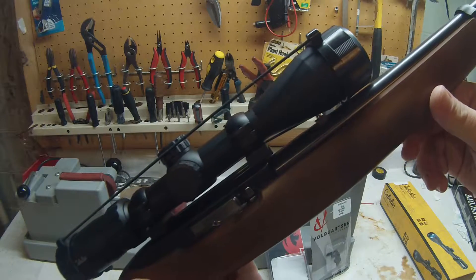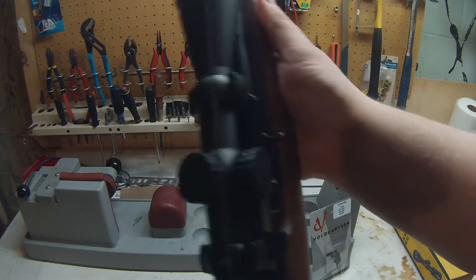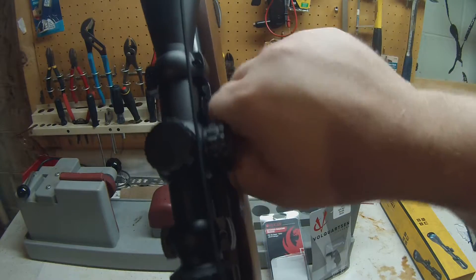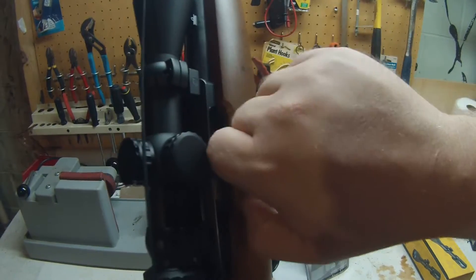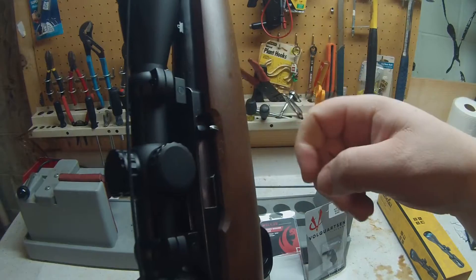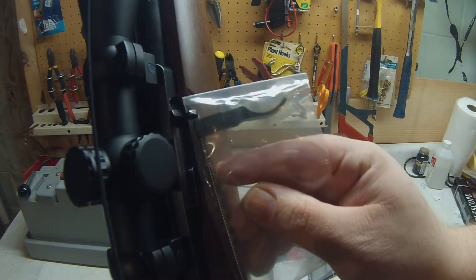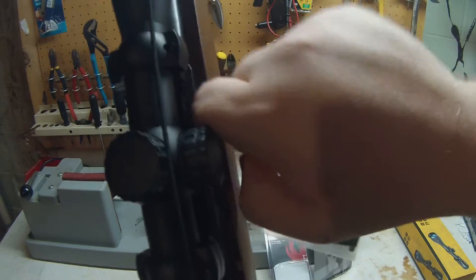Another thing about this scope: I had to take the front iron sight off — you can see there's not much clearance. Also, it's kind of hard to reach the charging handle because the scope is so big, making it a little awkward to use.